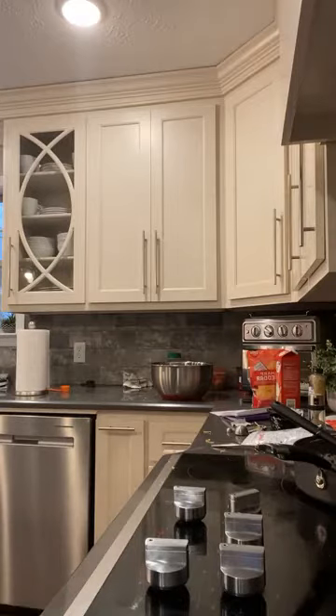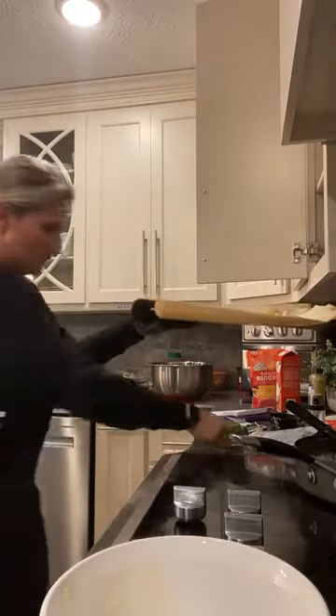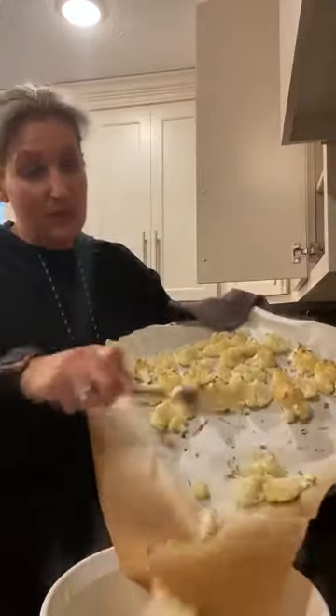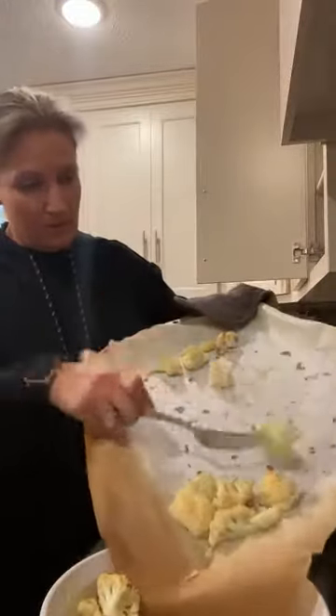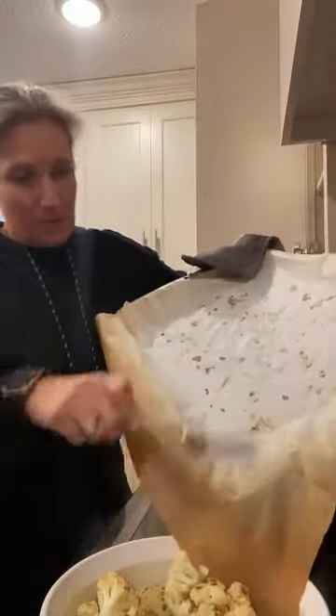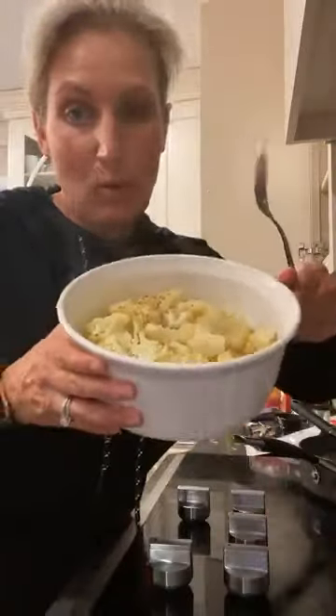All right, here's the cauliflower — I'm fixing to transfer it over to the baking dish now and I'm going to spray it just in case. All we did was cut these into florets and baked them for 20 minutes at 450. Now we're going to pour the cheese sauce over it. It looks so yummy.